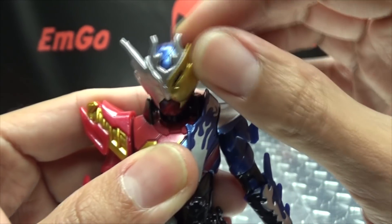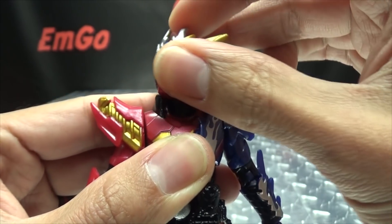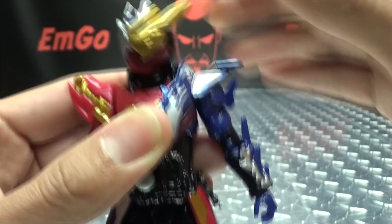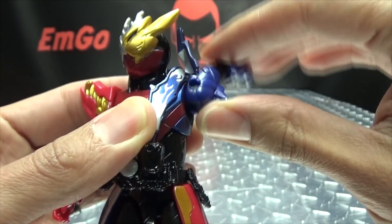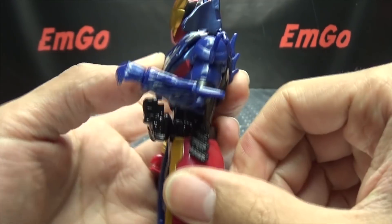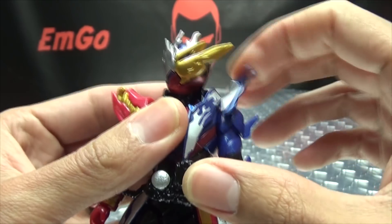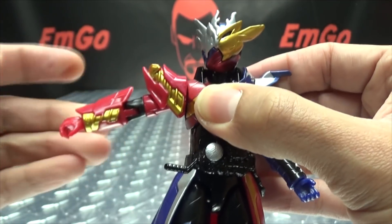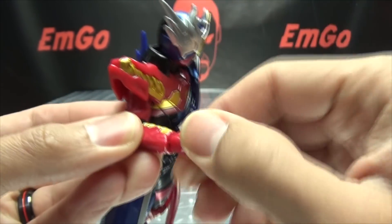As far as articulation goes, the head is on a ball joint so you can get a wiggly-waggly range of motion — you can look up a bit and look down a good way, with full rotation. Pretty much as far as you can get comfortably. On this side, the shoulder pad can move out of the way to accommodate arm movement. It can rotate a full 360, move in and out. You've got bicep rotation, 90 degrees of bend at the elbow, and wrist rotation. On the other side, the shoulder pad is fixed in place, but the arm can still do a full 360, move in and out, with bicep rotation, elbow bend, and wrist rotation.